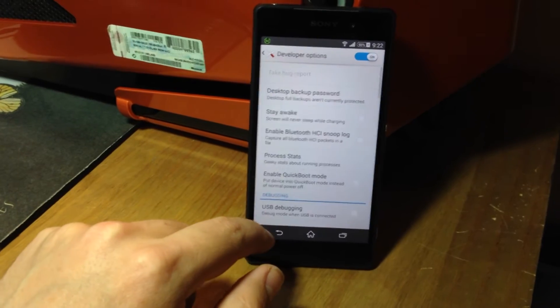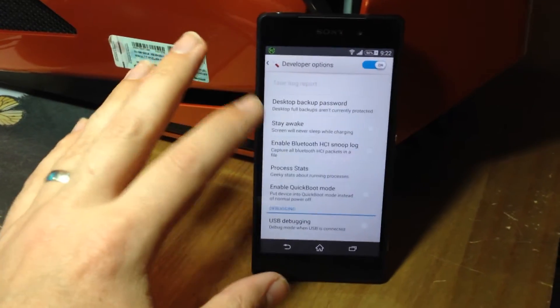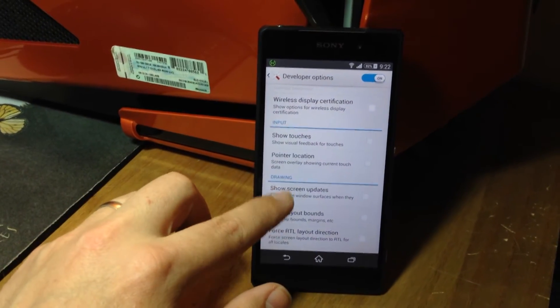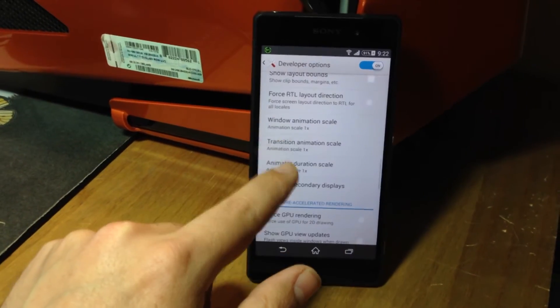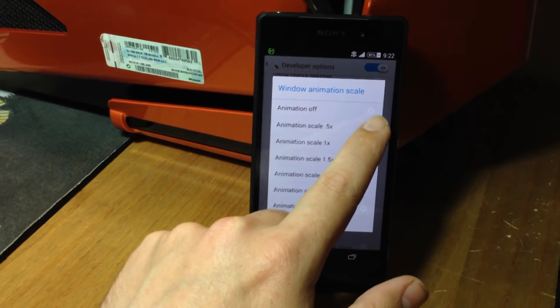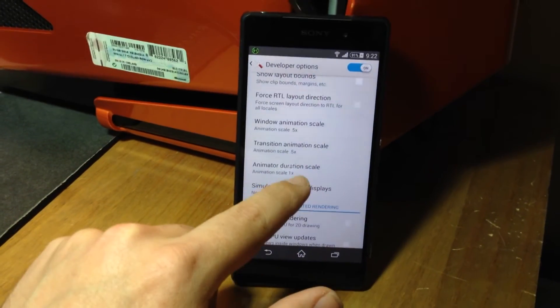These new options have a load of really cool, geeky insight to your machine. Basically what you do is you go to Drawing Mode, and they're all set for animation at times one, and all you do is times five it on each one.